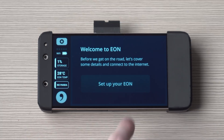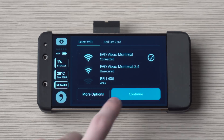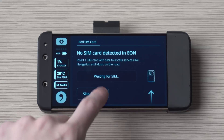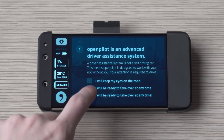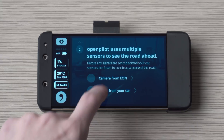Now that you're in OpenPilot you can set up your Eon once again. This includes accepting those terms and conditions again and making sure you're on the right Wi-Fi network, and then adding a SIM if you'd like. Now it says 'Welcome to OpenPilot Alpha' — this is where there's a little training guide on making sure you will use the system properly. Just follow this on your own Eon to get a better understanding of how OpenPilot works.